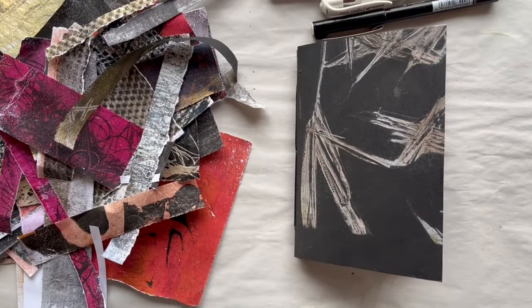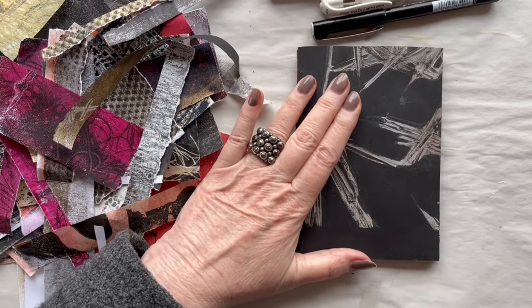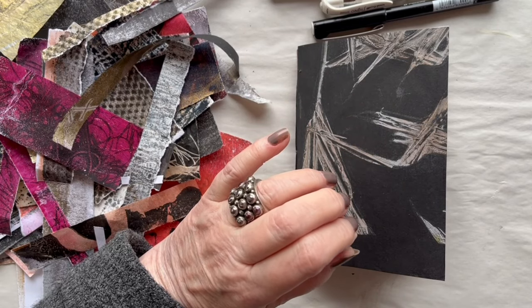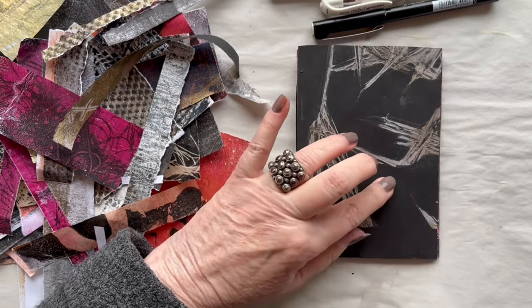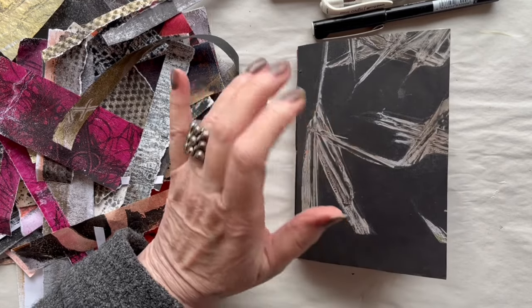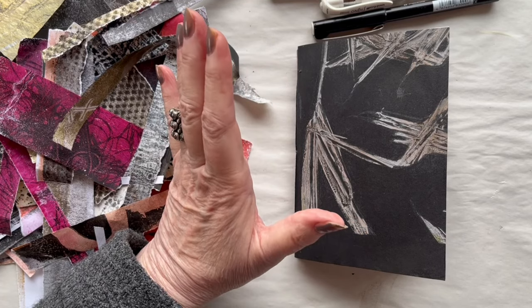Hello and welcome to my working table. My name is Lisbeth and I like to work and play in many different medias. One of my passions is making books, and today I will embellish and decorate this flip-flop book I constructed from some of my many jelly prints from the last three jelly printing sessions.